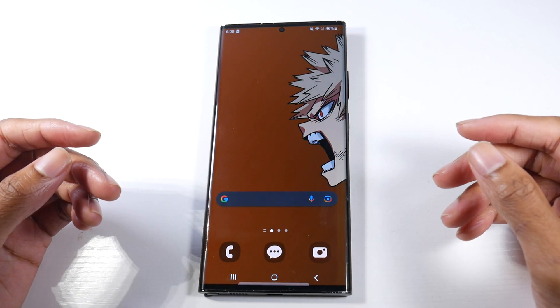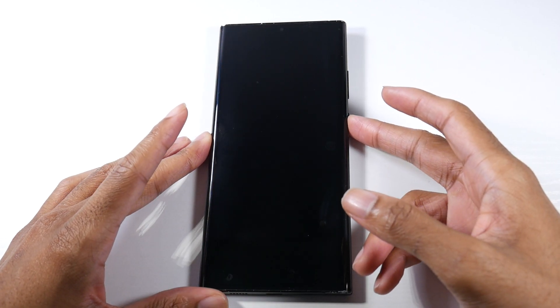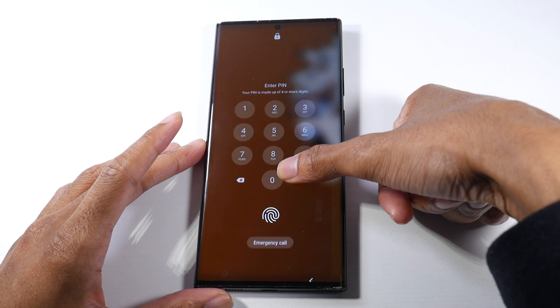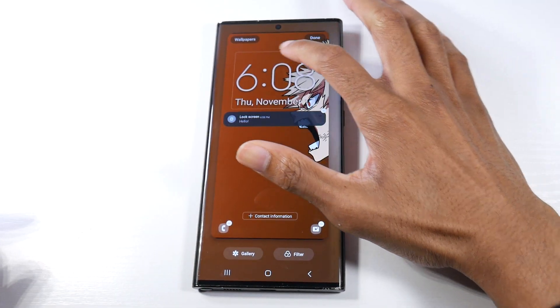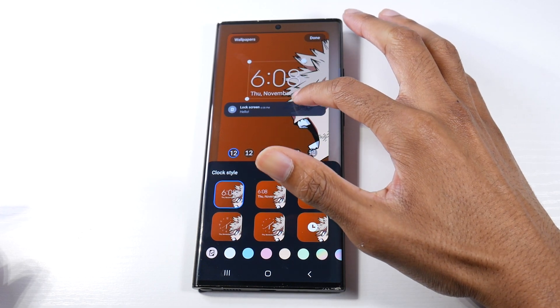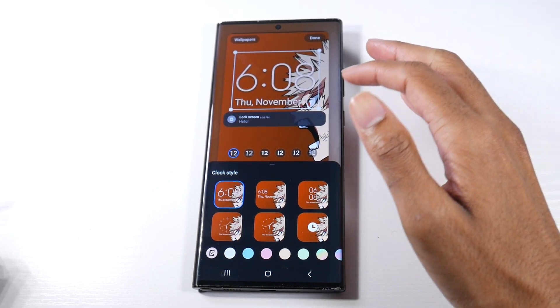It's pretty much the same stuff on the Galaxy S22 Ultra. So let's go ahead and start off with the lock screen. We do now have lock screen customization. If I hold down on the lock screen you can see I can resize the clock, which I think is one of my favorite things now.